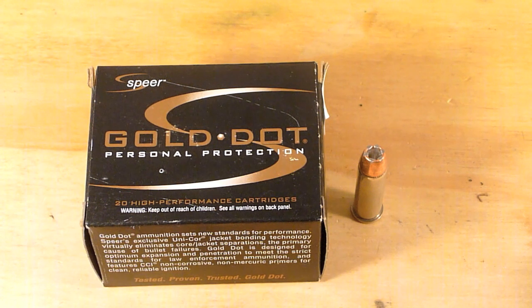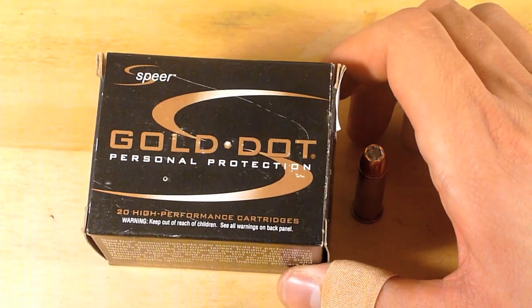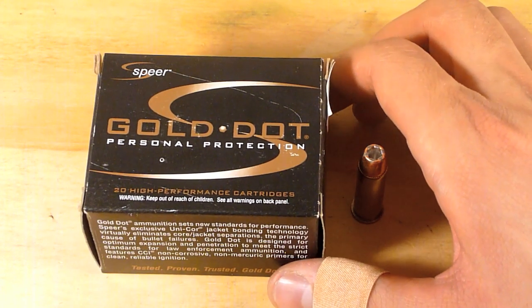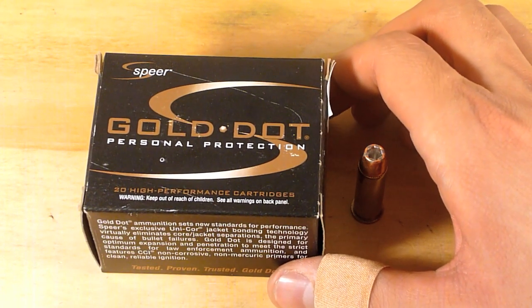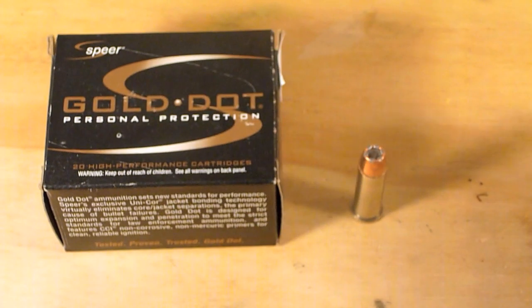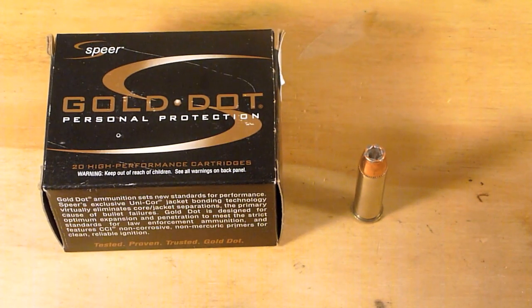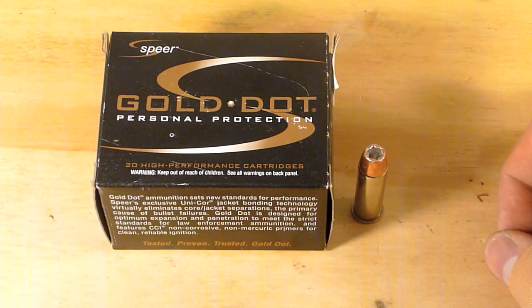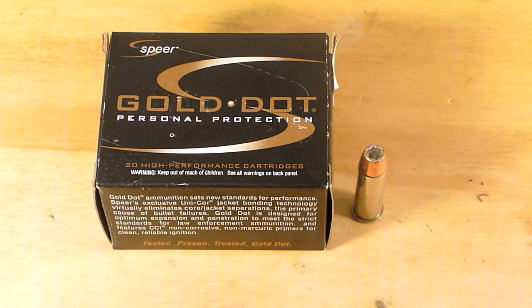I was really excited to finally find this round on my shelf at one of my local gun shops. I haven't seen it in 38 Special for almost six months. I paid $32 for a box, which is about $10 more than I was paying six months ago. I really wanted to see how it performed in ballistics gel, as the 9mm, .40, and .45 versions have all done really well, and it's a round that people really seem to swear by.